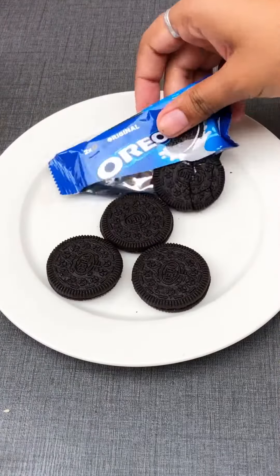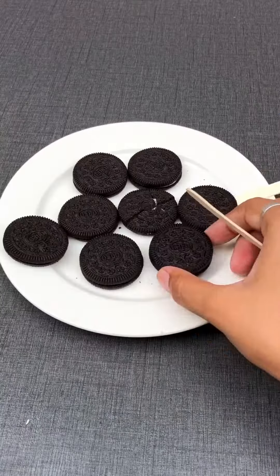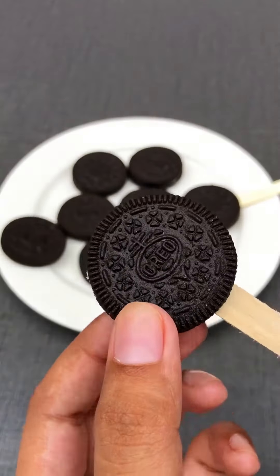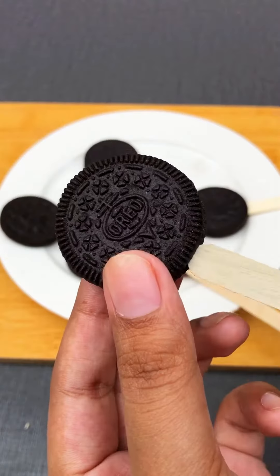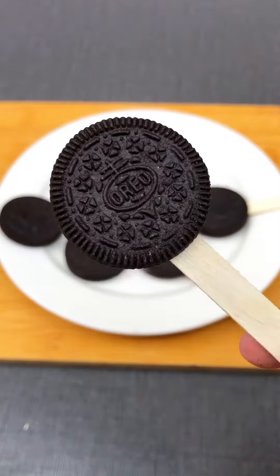I took the first Oreos here and I had taken them with ice cream sticks. I can take them with lollipop sticks, but it doesn't have so much cream. I took them with ice cream sticks.